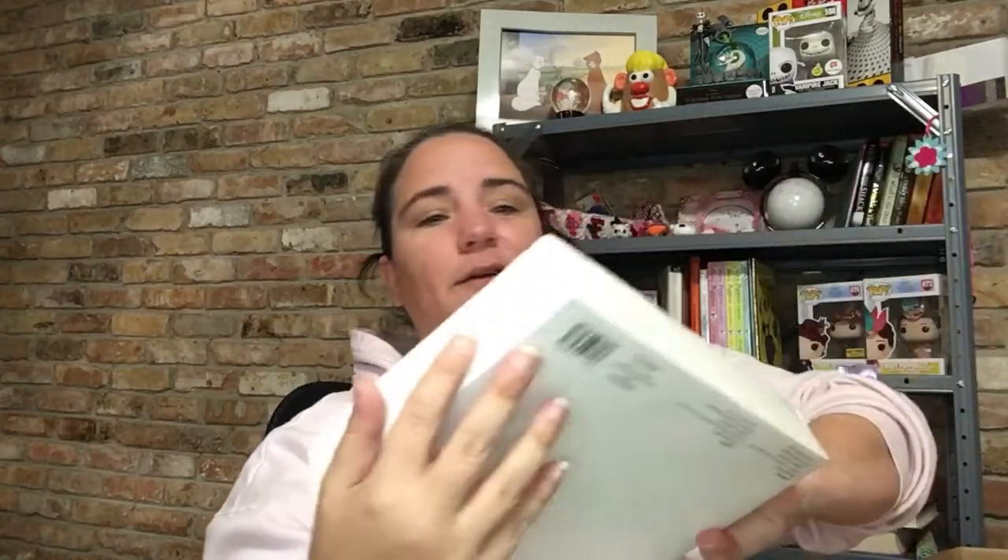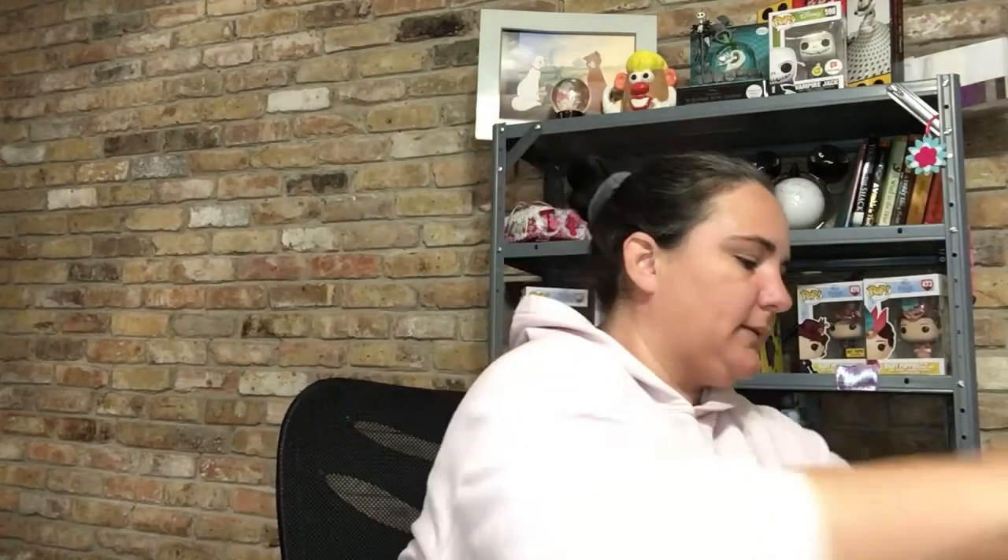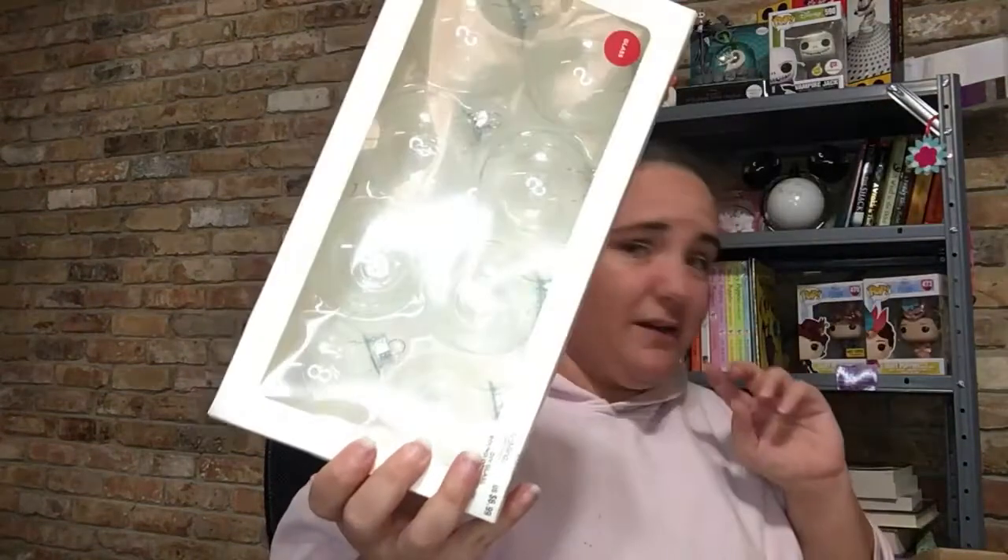Let's see what box three holds. Just opened box three and it kind of looks like box one. We have another one of the embellishment boxes, some more squishies, and then we have the Morph Dough. We have some more cards, another box of the glass ornaments, and another pine cone.